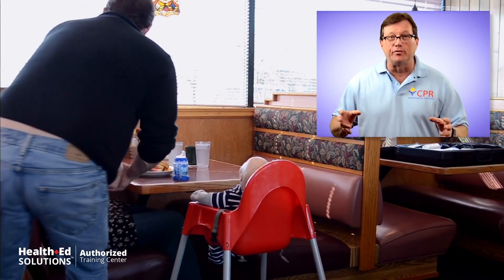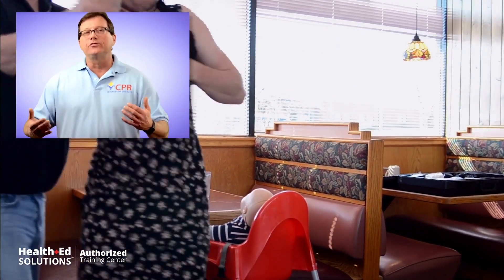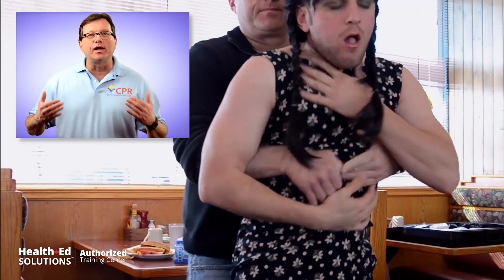So here you have your pain in the ass wife or husband sitting right across from you choking to death. Now, you can't work a choking victim if they're sitting in a restaurant booth — you've got to get them out of the booth. So get your victim out of the booth.